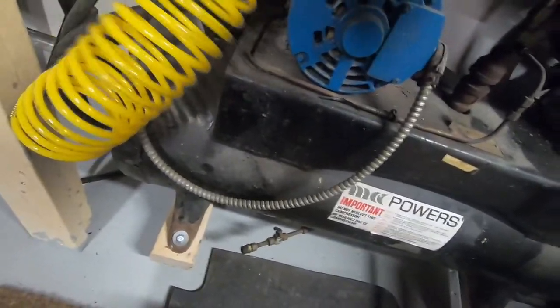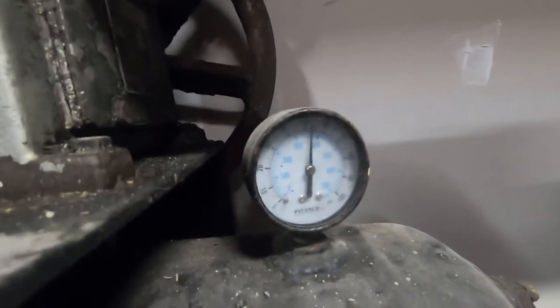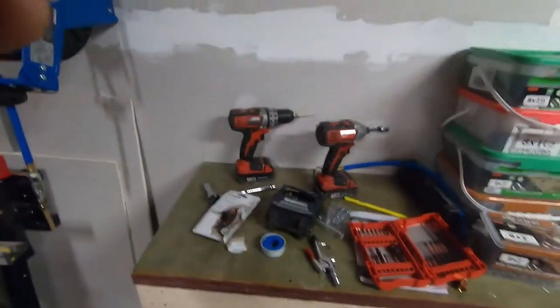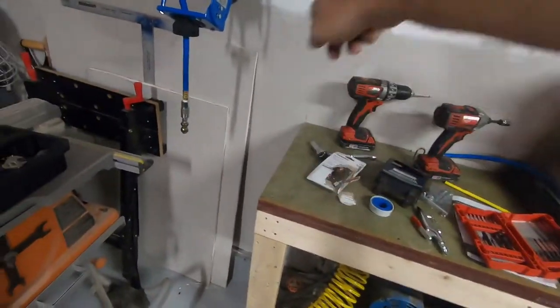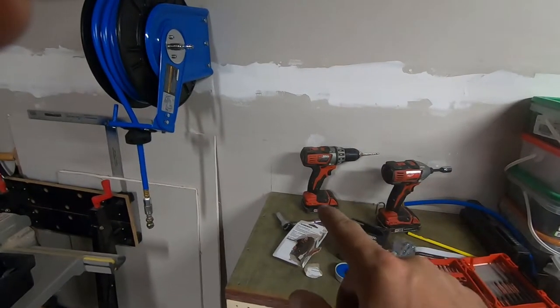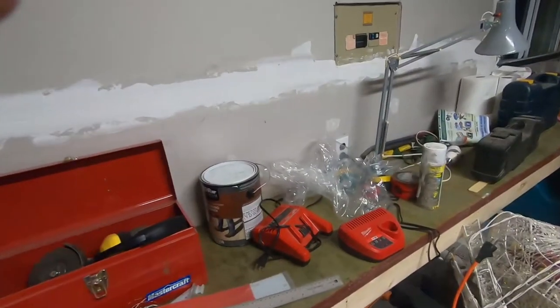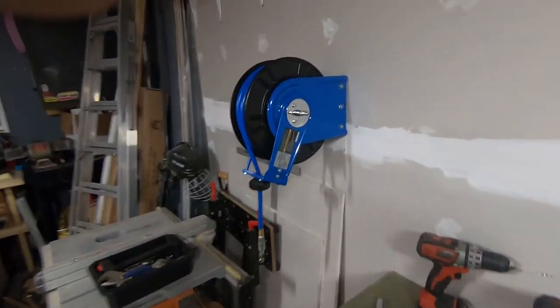I'll take this off — I guess that blew all the air out. I actually don't have it plugged in right now but I've got a good amount of air left in the tank. I'll probably do something where I put a power bar along the bottom here and plug this in at the very end. I'll get a power bar that's got individual switches for each outlet so I can keep it plugged in all the time and just turn it on when I need power.